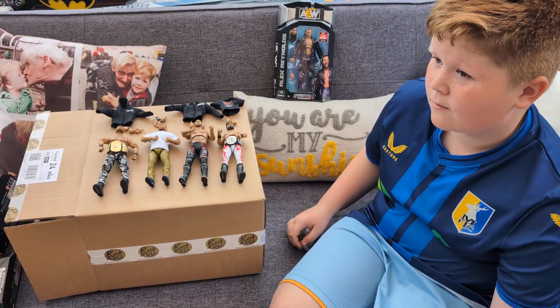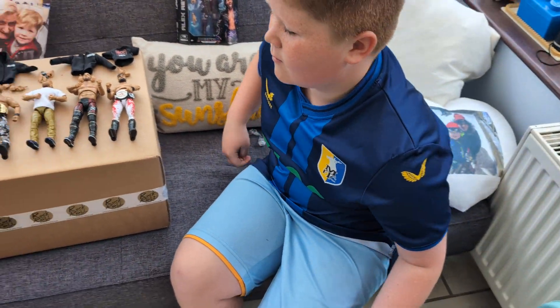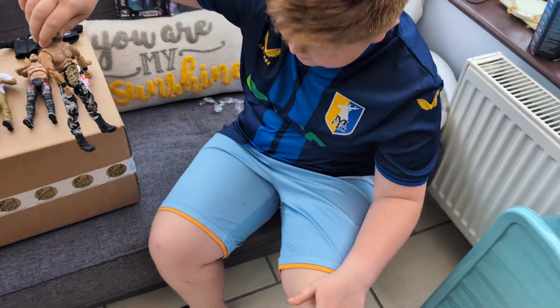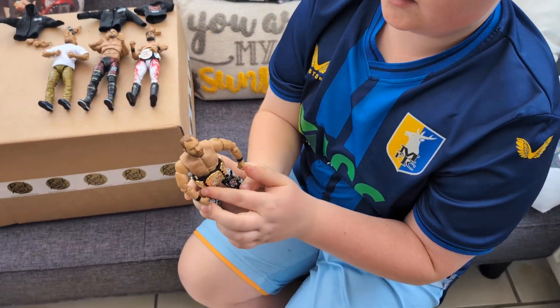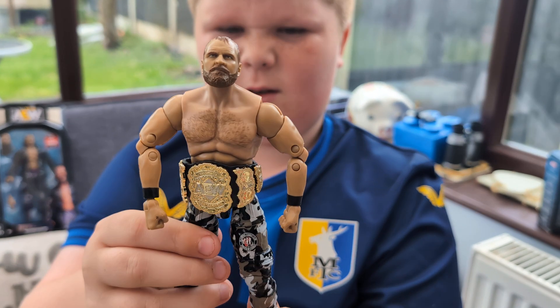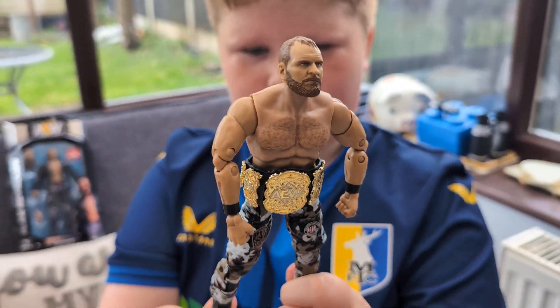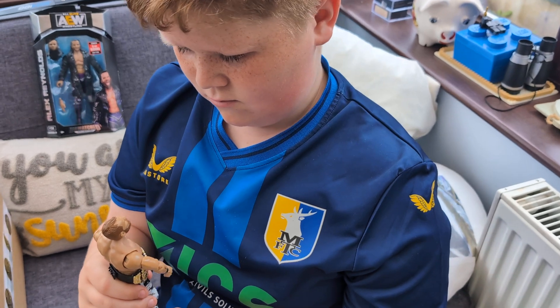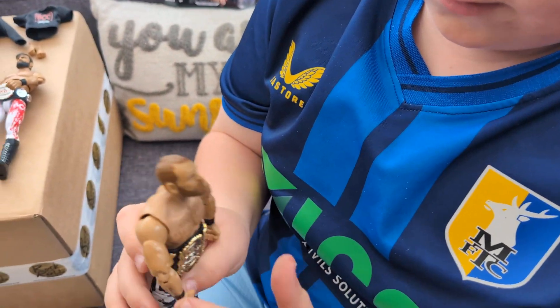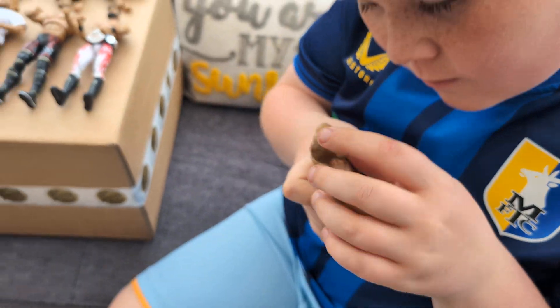So a quick unboxing and we are back with the series 9 Blackpool Combat Club. This is Jon Moxley's little belt and the camel-like pants, which I think is really cool - probably the best pants. Best face scan as well. Has it got his tattoos on? It's got his rose on the side - yeah, that's cool.